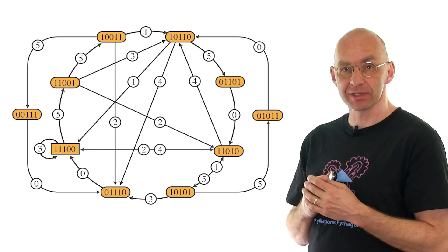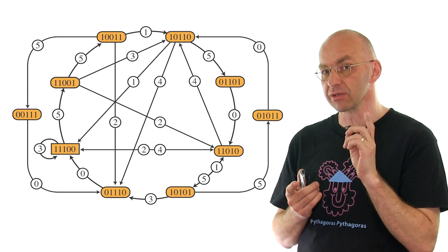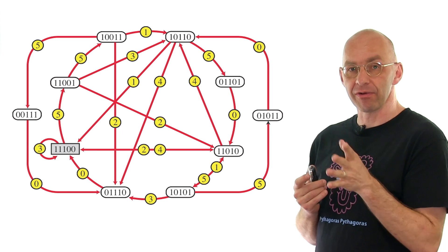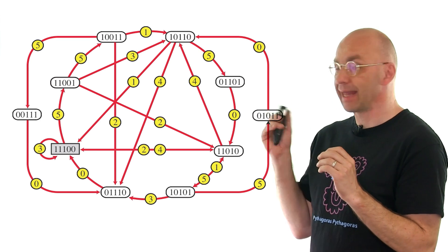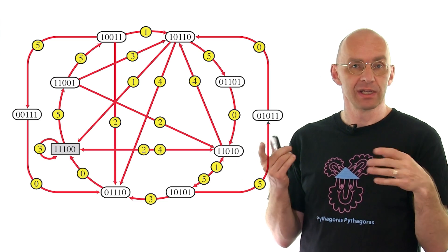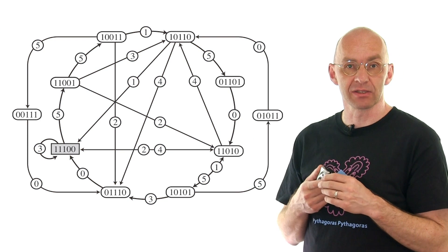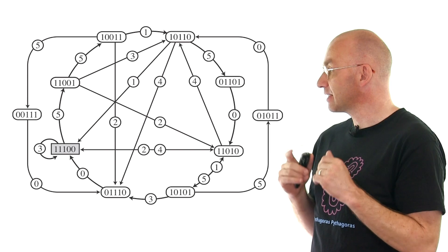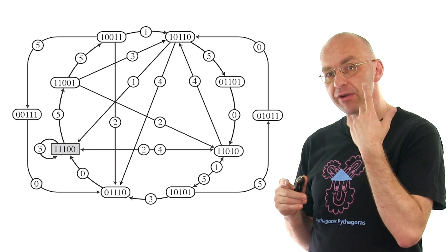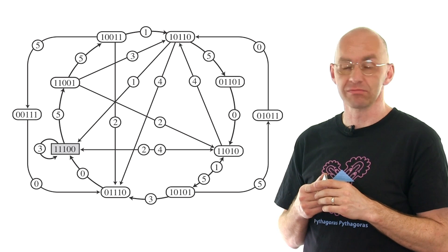Let me explain how this is made up and how you get the juggling patterns out of it. What you see here is some oblong boxes, and they're filled with all possible combinations of three ones and two zeros. Obviously the three ones have something to do with the fact that we want to juggle three balls. Then we've got arrows between those oblong boxes, and they're labeled. The labels go from zero to five, which obviously has something to do with the sort of throws we want to use.